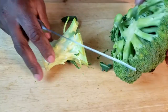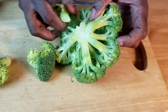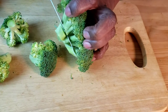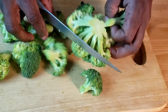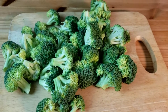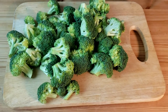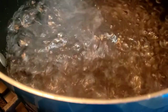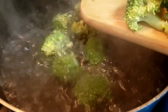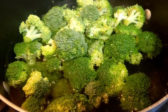First things first, we're going to blanch our broccoli. Slice straight through the broccoli stem as close as you can get. The crown should break into several large florets, just like so. Next, bring a large pot of water to a rapid boil and add a heaping one tablespoon of salt. Carefully add broccoli florets and cook until crisp tender for one to two minutes.